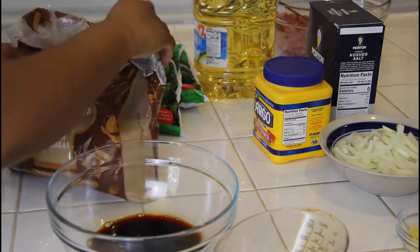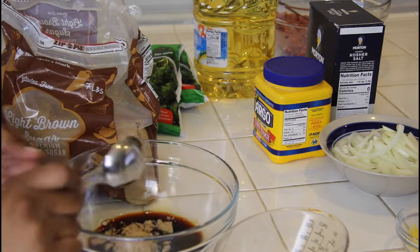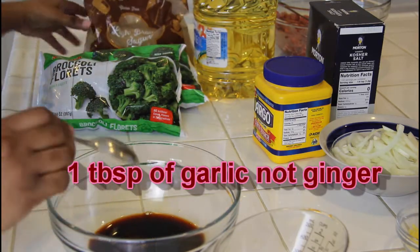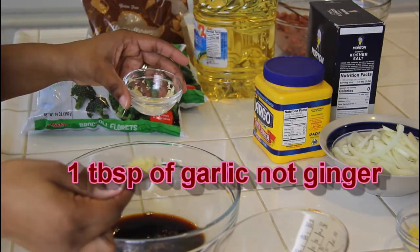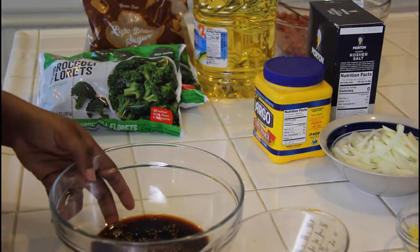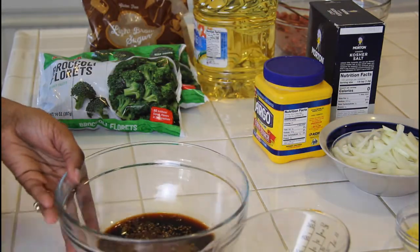Then add in three tablespoons of brown sugar — again, this is for one serving. Then add in one tablespoon of ginger, or two teaspoons of fresh ginger. After that, give it a whisk.